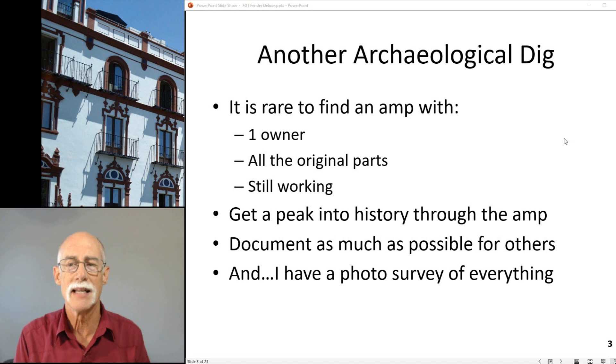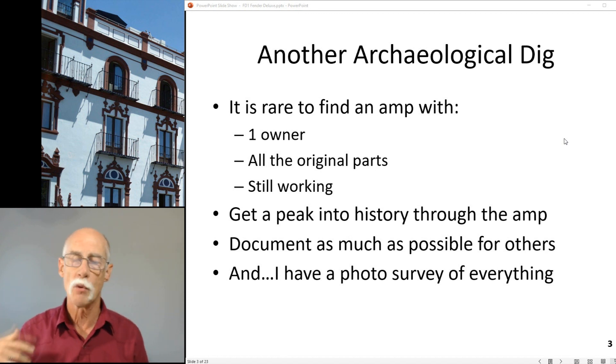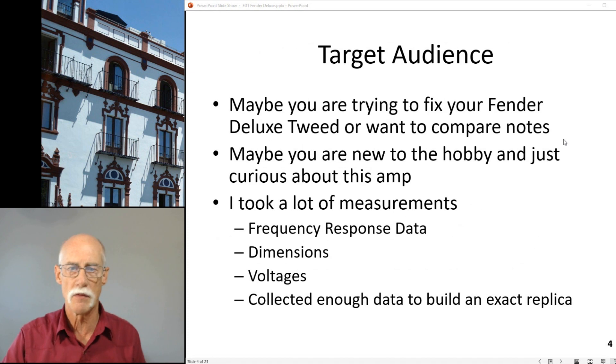The idea is we'd love to play it. Can you look at it and make sure that we don't fry anything when I plug it into the wall? We're going to get a peek at history through this amp. Document as much as possible for others that have a Fender Deluxe Tweed and want to compare notes. I have a photo survey of just about everything.